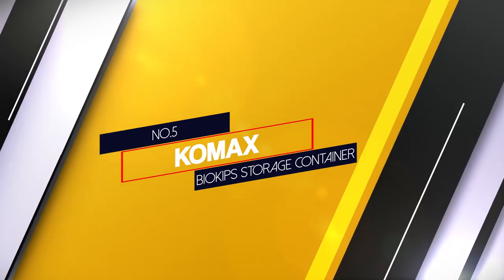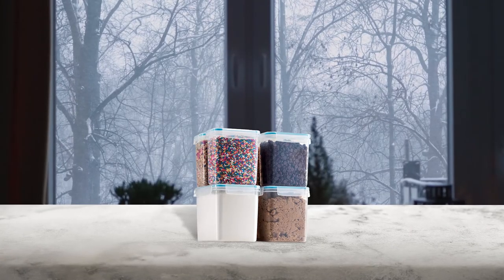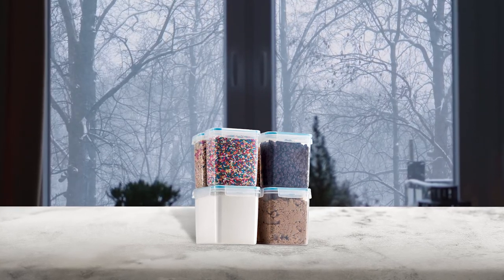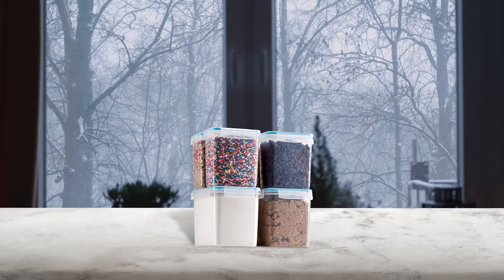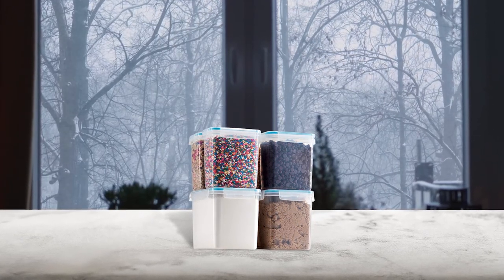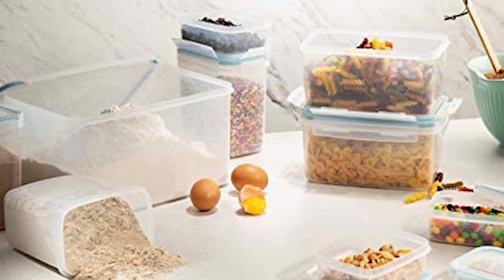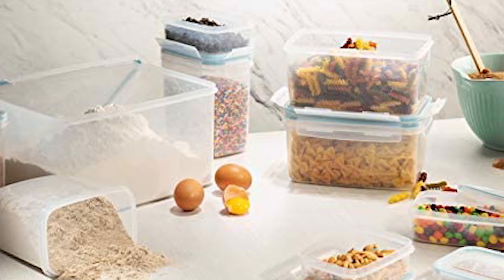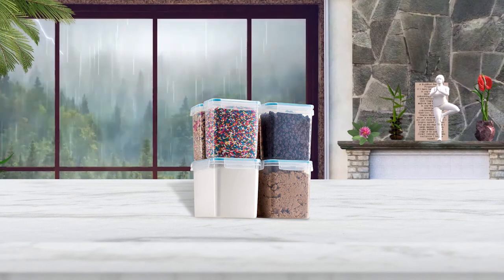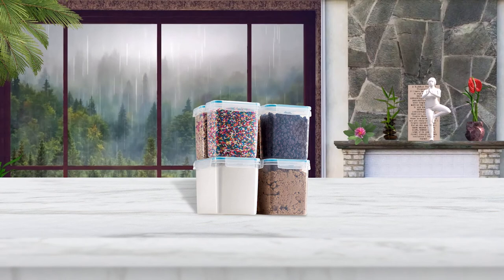Number 5. Comax Biocaps Storage Container. The set includes a large flour container with a capacity of 3 qt to hold a full bag of flour, two medium containers for cereal measured at 1.6 qt and two small containers equal to 0.9 qt. Every food storage container of the set is made from clear BPA-free plastic for durability and good product view. These are the best food storage containers for the pantry as they help to organize space efficiently. They are stackable and have excellent quality.